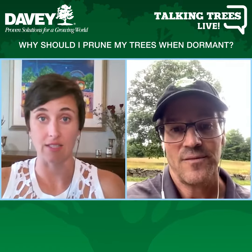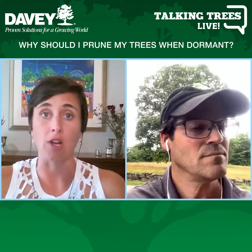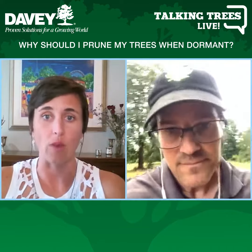Wow. Lots of great reasons to consider some dormant pruning, and to learn from your arborist about when the right time to fertilize and when the right time to prune.